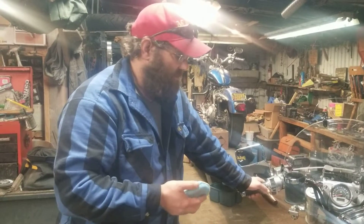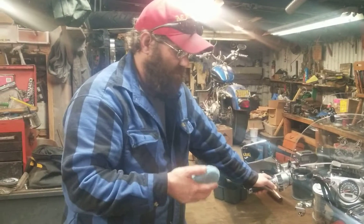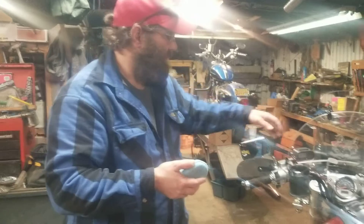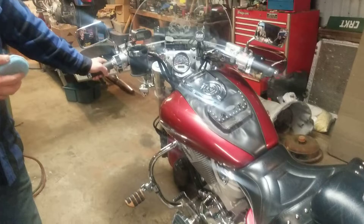It's got Vance and Hines Big Shots exhaust, a K&N filter, Power Commander, a few other things, Memphis Shades windshield, Cobra crash bars and floorboards.